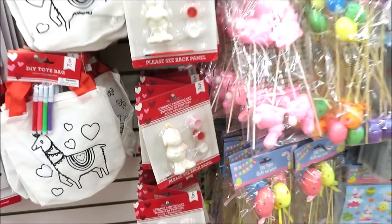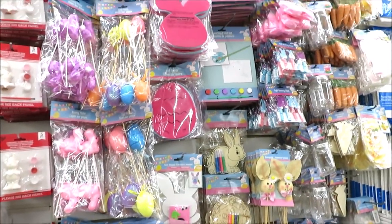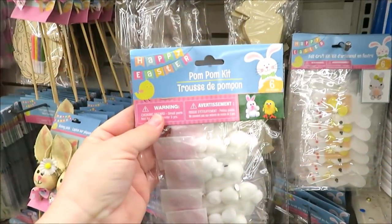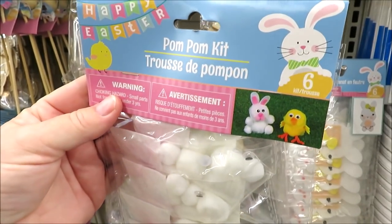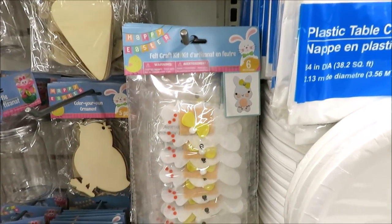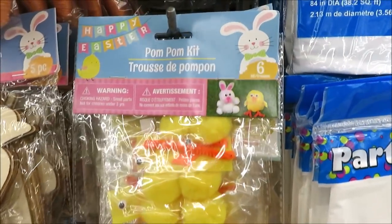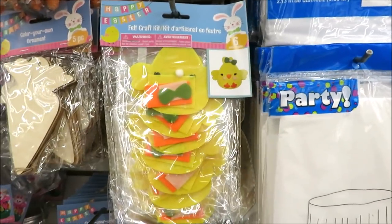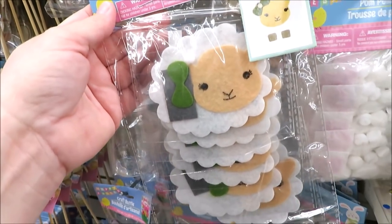Easter has also arrived here, so let's see what they've got. These are a really good deal — they're little pom pom kits where you can make six. This one is bunnies. They also have this bunny that's sort of a flat felt, and then one for making little chicks. Back here they have the flat felt chicks as well, and these little sheep in flat felt too — super cute.